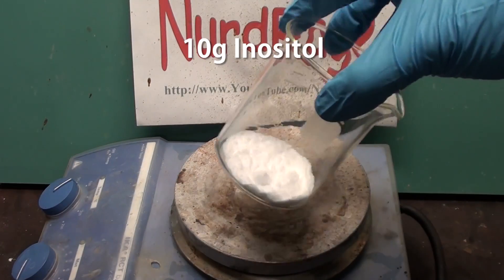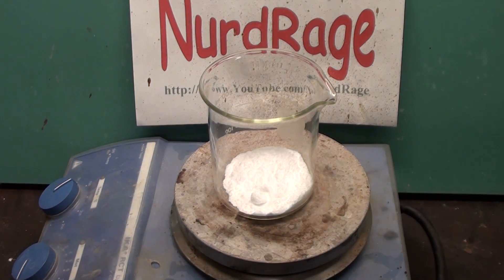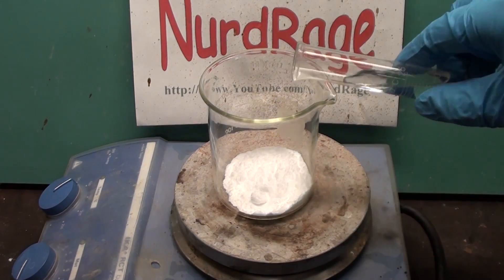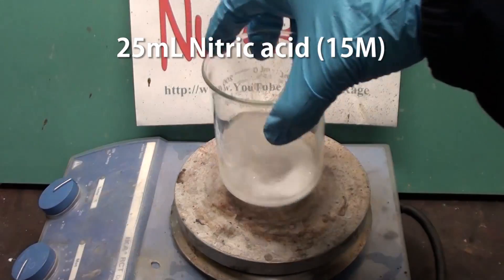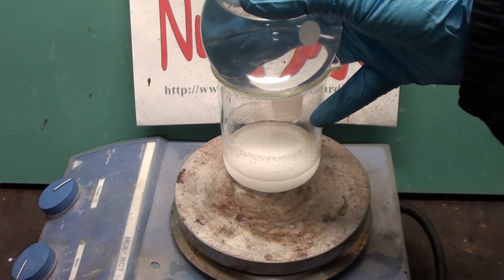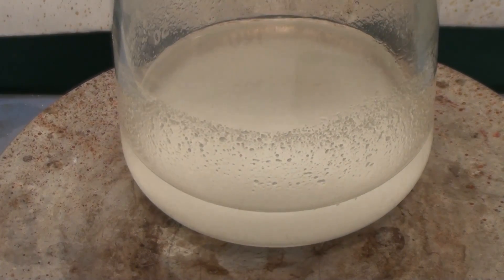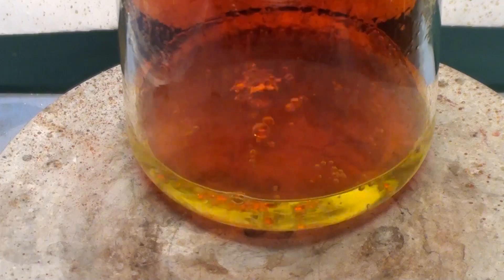First get 10 grams of inositol. This stuff was out of reach for the amateur but is now freely sold online as a nutritional supplement. Add 25mL of concentrated nitric acid. Now place on top of the beaker a round bottom flask of cold water — basically we're making a crude reflux setup. Now heat up the mixture to a gentle boil for 3 hours.